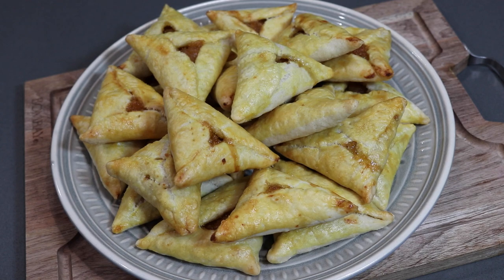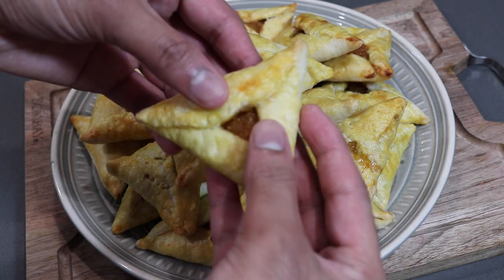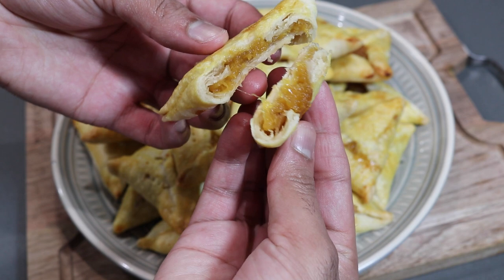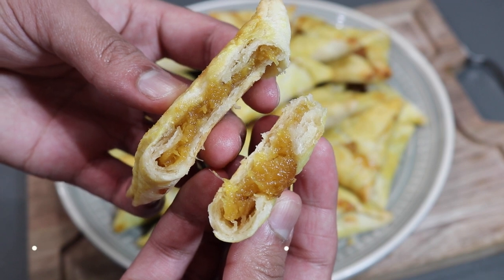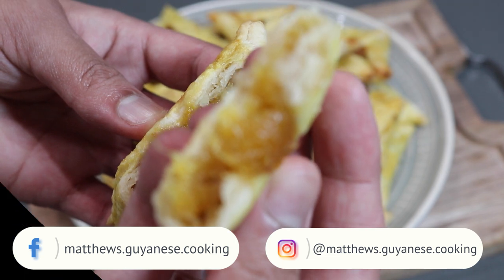Hey everybody, welcome back to my channel. In today's video I'm going to be sharing these delicious and flaky Guyanese-style pine tarts. These consist of a sweet pineapple jam encased in a buttery and flaky dough, and this is perfect with your next cup of tea or coffee. Definitely give this recipe a try — if you're interested to see how I put it together, keep on watching.